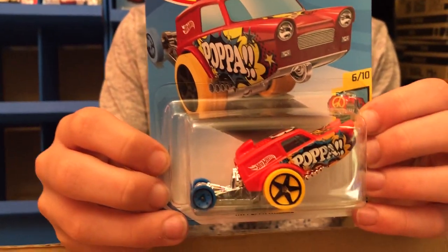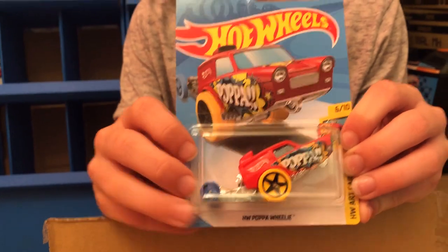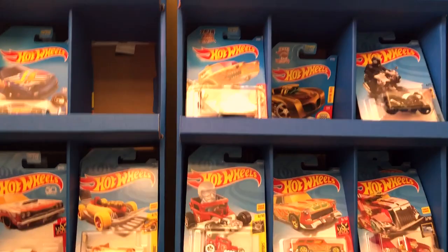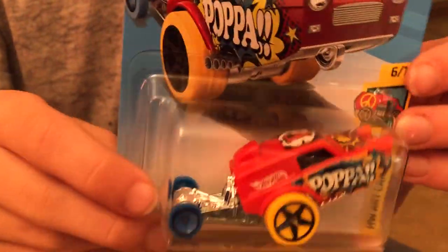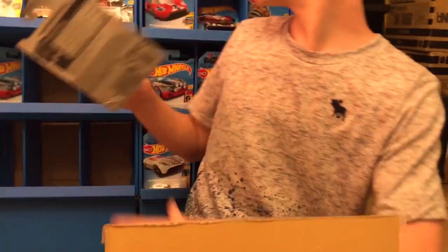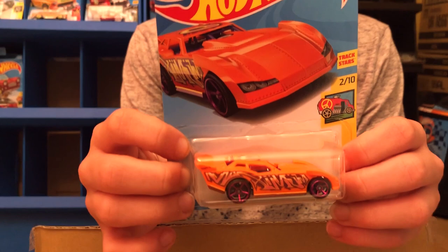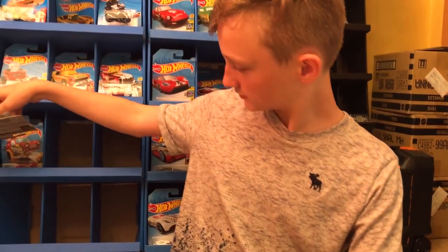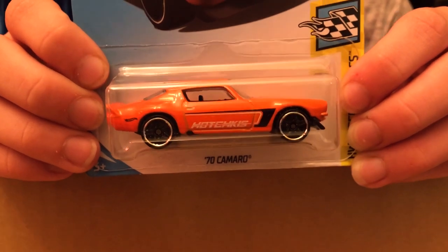This next car is from the HW Art Cars — it's the HW Papa Wheelie. I have this car in the Holiday Racers series. This one is red with a lot of colors on it. And then we have another one from the same series: the Maximum Leeway from HW Art Cars. We also have the 1970 Camaro from HW Speed Graphics — this one is really nice.